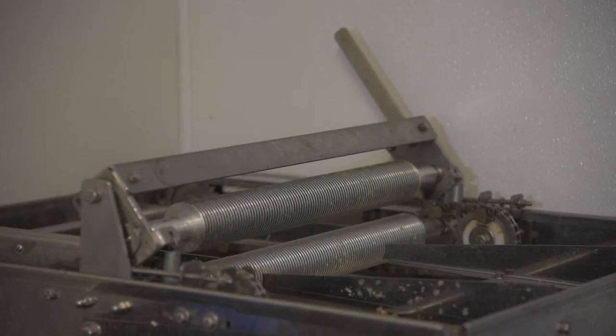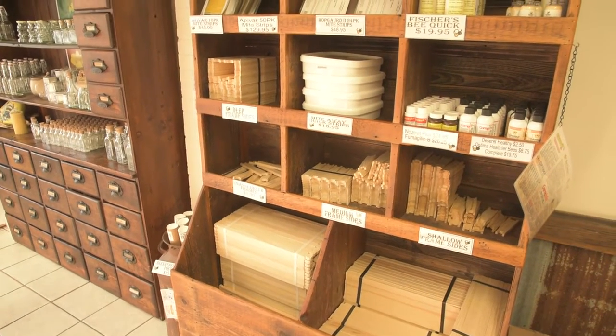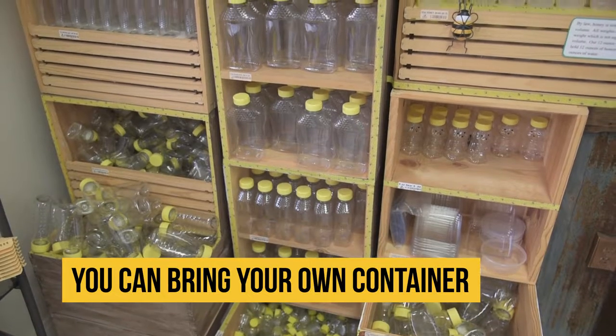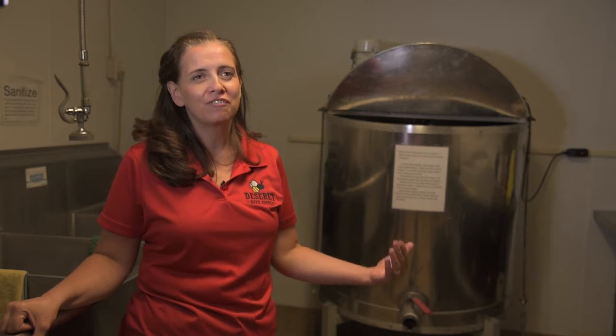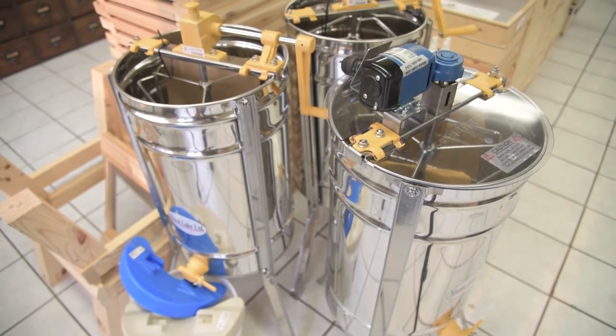All you need to do is bring your frames of honey in here and whatever you want to take your honey home in. My customers like to come here to harvest their honey because it's so much fun and it's all hands-on for themselves.